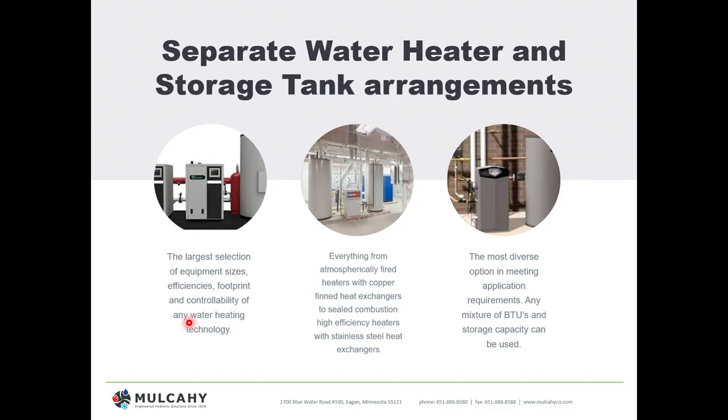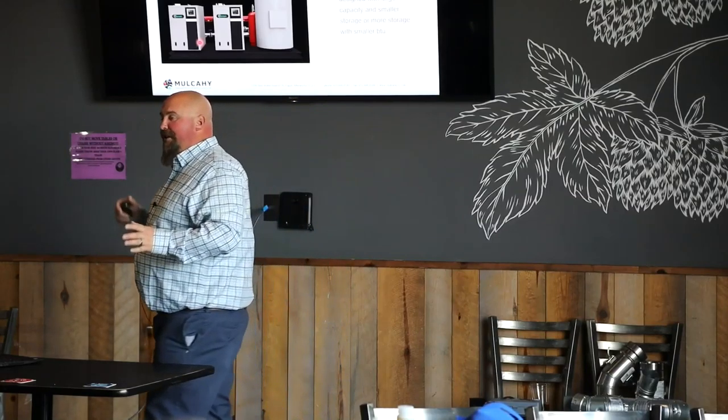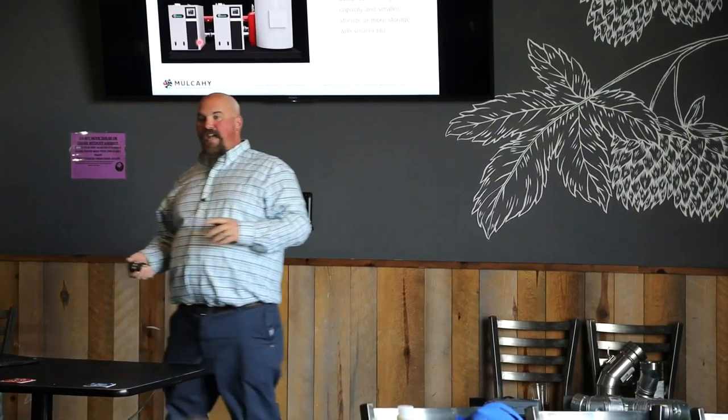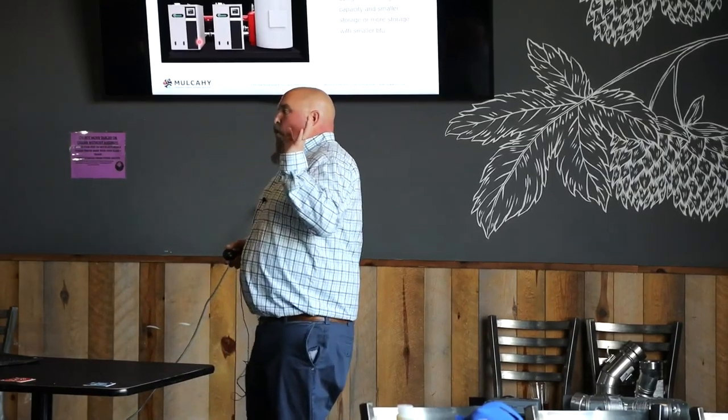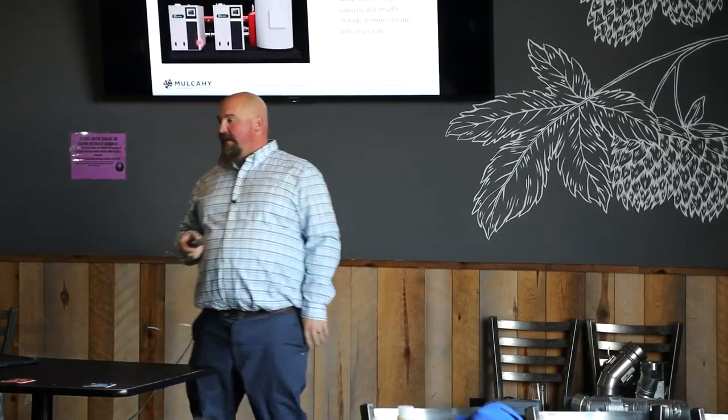It's the most diverse in meeting application requirements. Do we need to handle a huge dump load where a little BTU is fine because I have several hours to make it up, or more continuous draw? We can navigate to whatever we need. Looking at the pictures on the left, we can approach this all kinds of different ways — a single heater, single tank, easy. If we want redundancy on the heater, because there are more mechanical components and potential for service issues, maybe I want two heaters in a single tank.